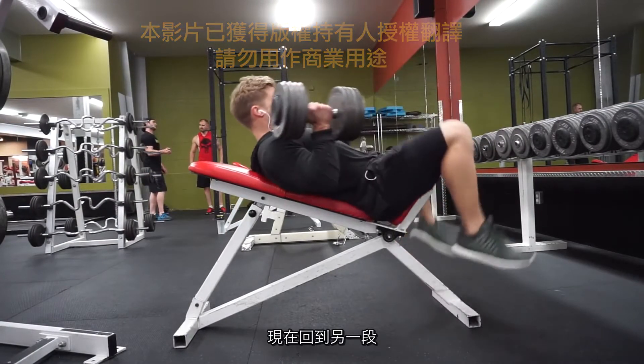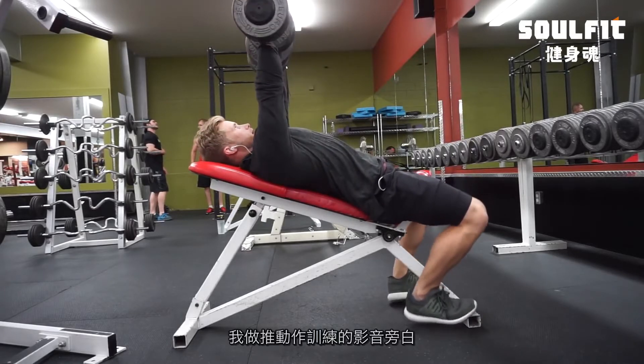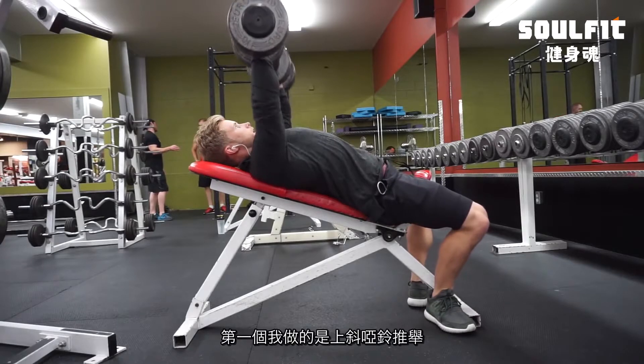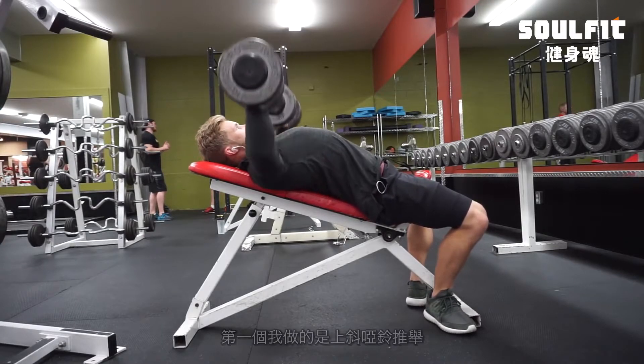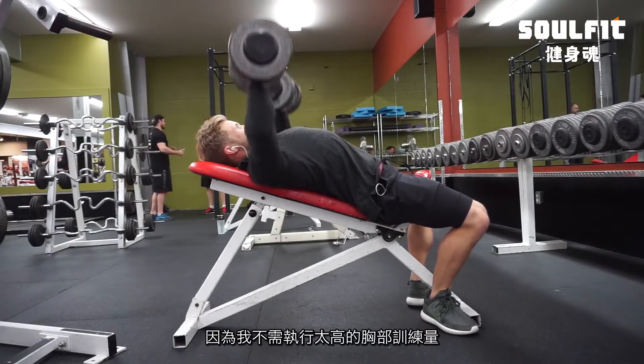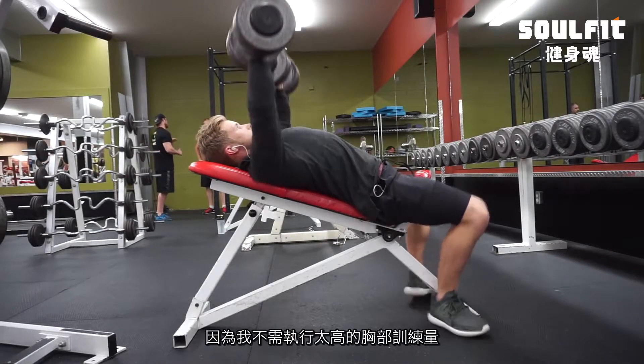Hey, what's going on everyone — I'm back with another voiceover for this push workout, so let's just jump right into it. The first exercise I did on this day was an incline dumbbell press, and this was actually the only chest movement that I did.